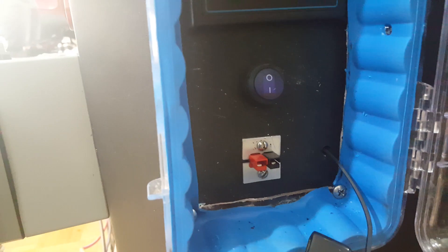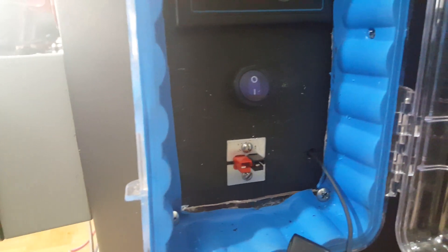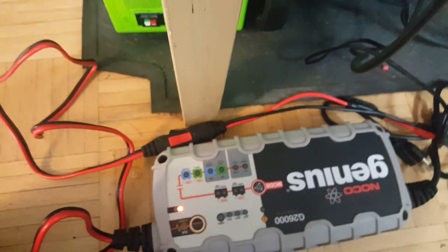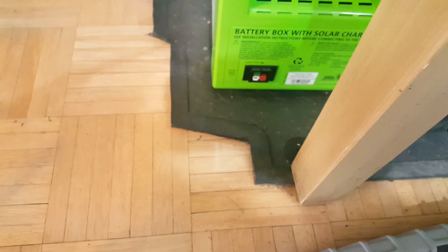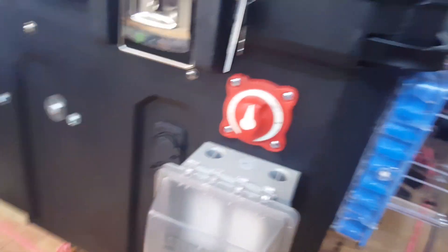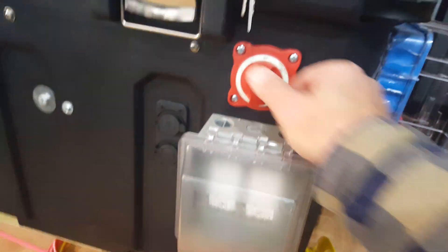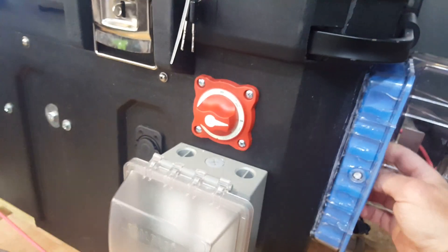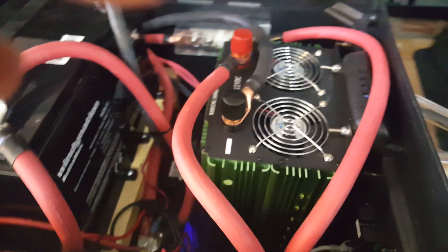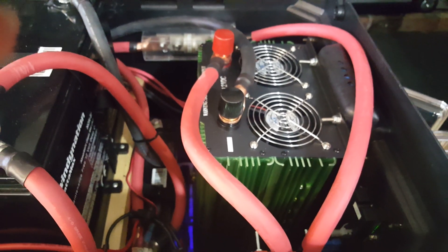I have my Genius battery charger that I use, and I modified the end connection to a power pole connector. Right there is my inverter shutoff — we'll turn it on. So now it's on — it's 3500 watts. Pretty cool, it doesn't get hot at all.